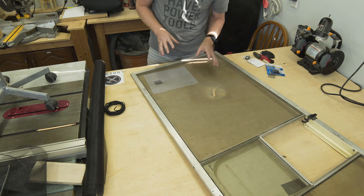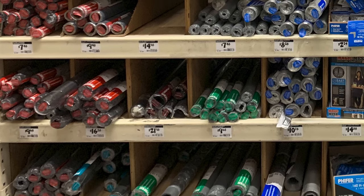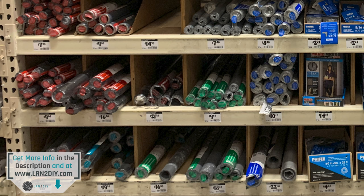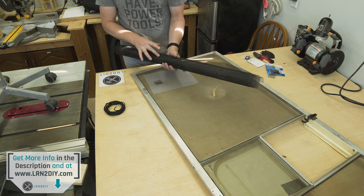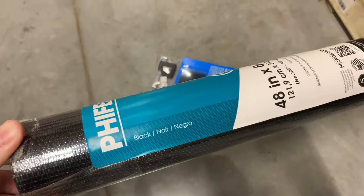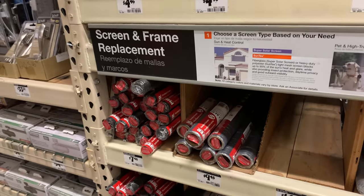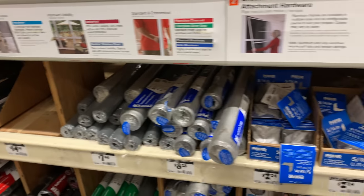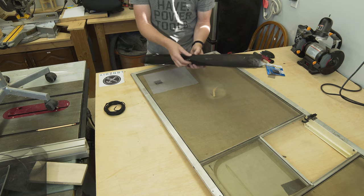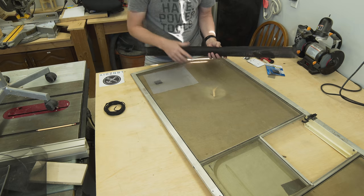This is actually really inexpensive to fix. You can pick up a roll of screen material — this stuff is anywhere from about $7.50 to $15 or $20 depending on if you get fiberglass, aluminum, or pet screen. Those are three different types. If you have pets, you might want to go with pet screen — it helps deter the holes that come from scratching. If you have aluminum, which is the metallic stuff that doesn't bend very much, you'll probably want to replace it with aluminum. Or you can go with fiberglass, which has a little more give, is a little bit lighter and softer — and that's what I'm going to put on here.